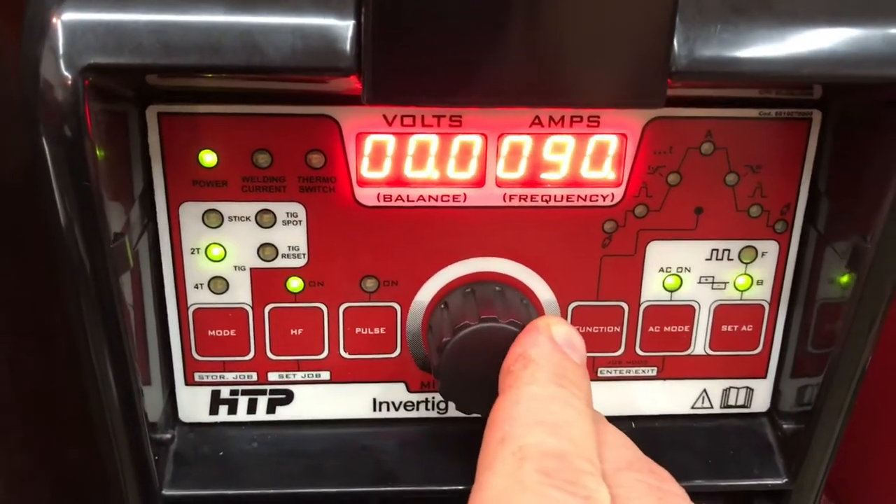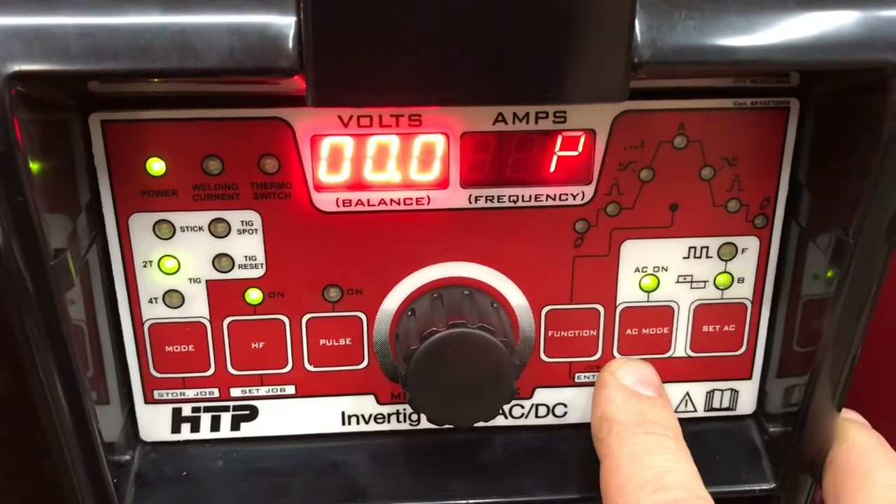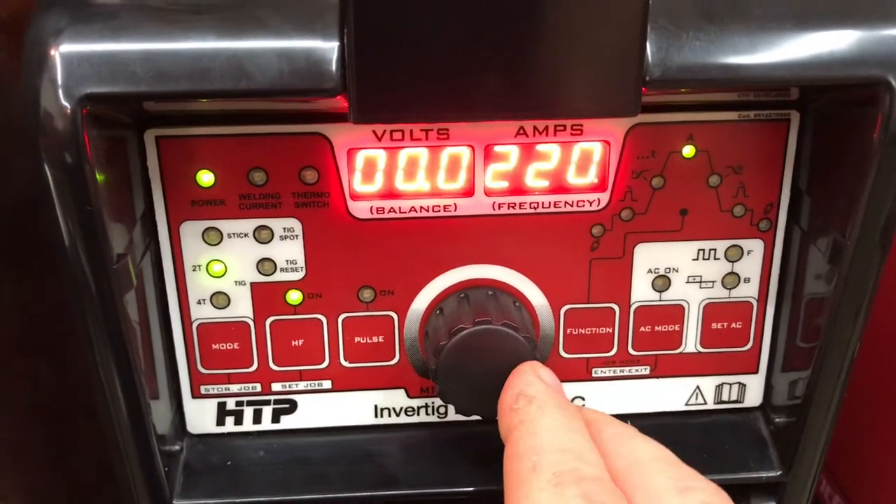These settings are fixed in the Dynasty 210 — you can't change them. The Dynasty 350 has them. I'm going to get out of these settings, leave them at 90 and go from there.